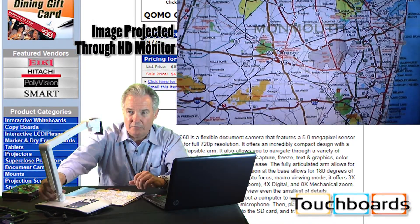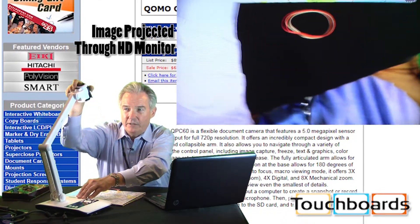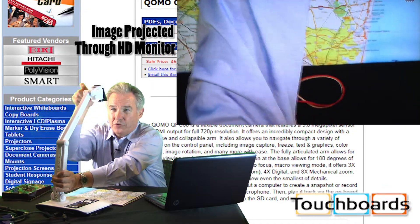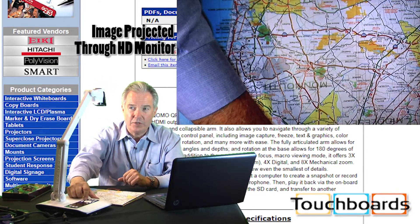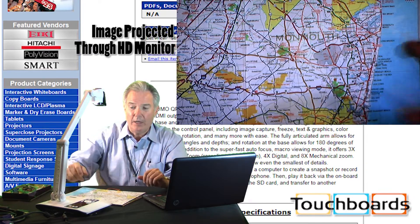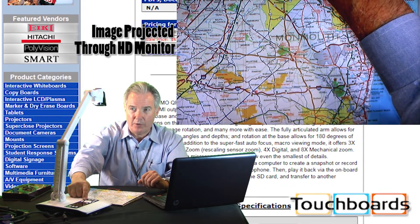The arm itself lets me swivel 180 degrees. I can fully extend the arm for whatever I'd like to shoot. I can also articulate the head straight up and out. I can reverse the image so no matter which direction I'm shooting from, I can easily coordinate how I want that image to appear on the screen.